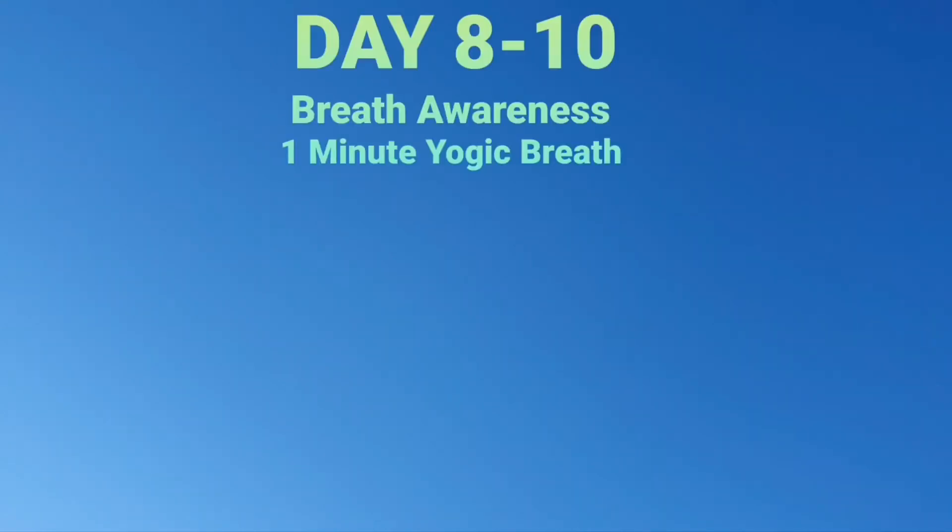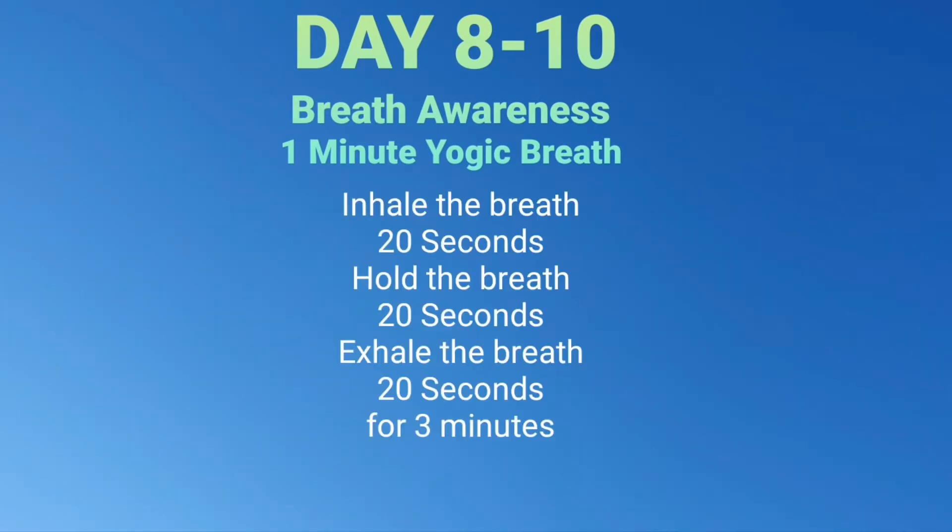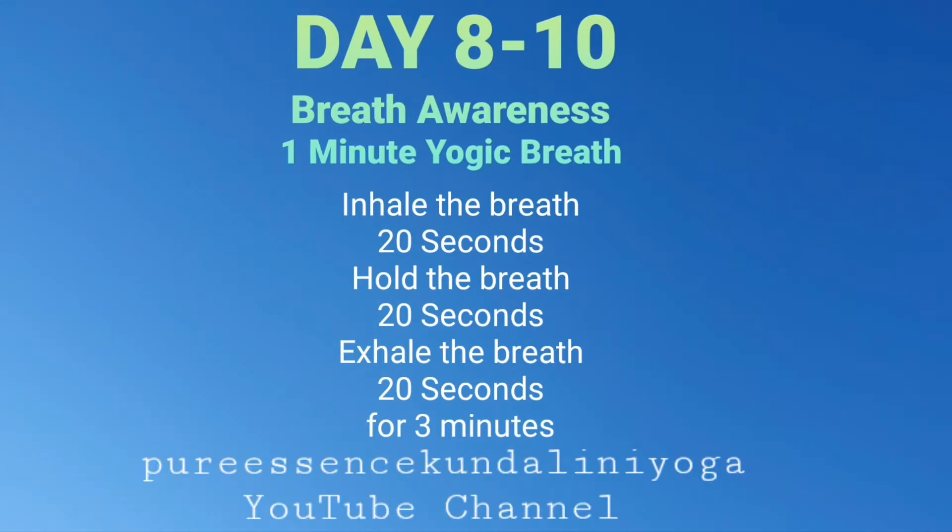Welcome to day 8 to 10 of the breath awareness practice. Today's practice is the one minute breath: inhaling for a count of 20 seconds, suspending the breath in for a count of 20 seconds, and exhaling for a count of 20 seconds.